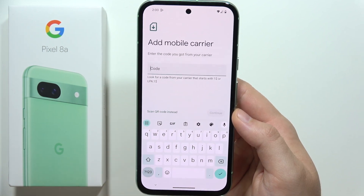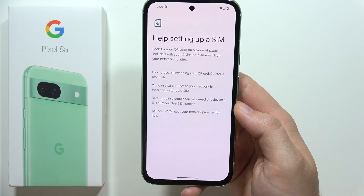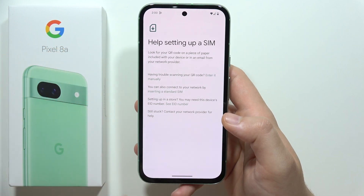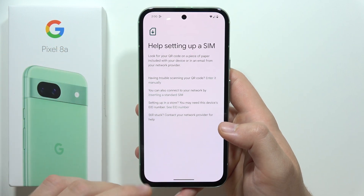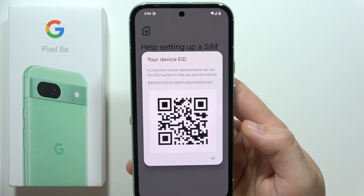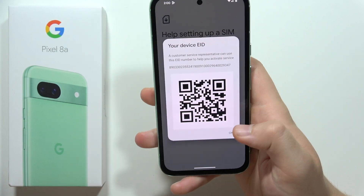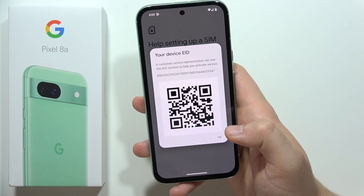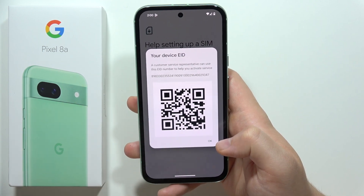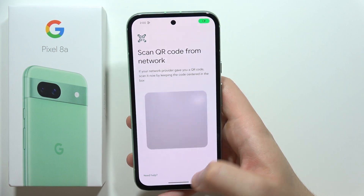You can input the code by clicking and using the keyboard. There's also another method: someone at the store where you purchased the eSIM can help activate it by using the EID number of the device. Click here to see the EID number of your Pixel 8a — they can scan the QR code shown here to help set up the eSIM.